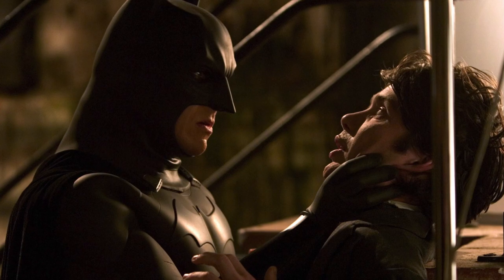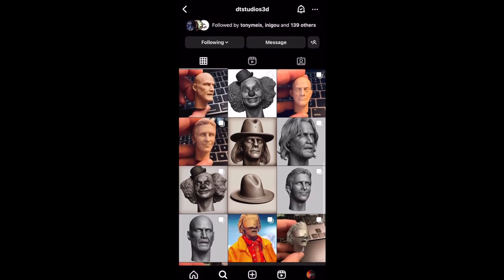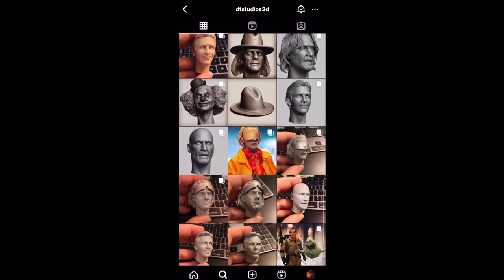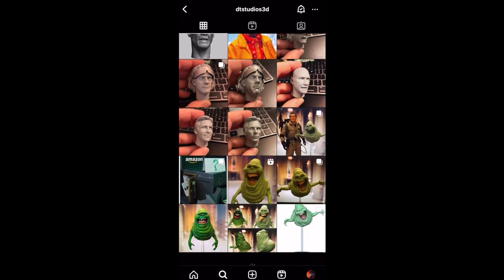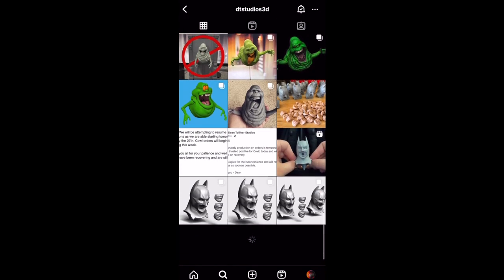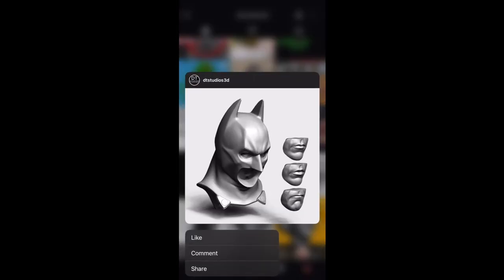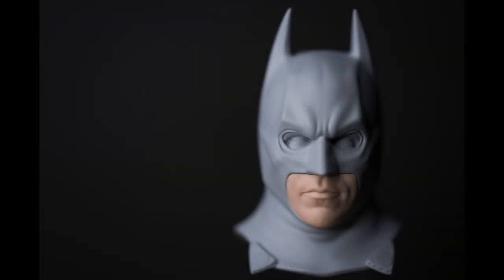So I came across a head sculpt by Dean Tolliver. You can see on his Instagram that he does a lot of custom head sculpts — Doc Brown, John Wick, a Slimer from Ghostbusters. I really like the look of his Batman Begins cowl, and I went with this version which is the fighting cowl. As you can see, it's just worlds apart from the Hot Toys version — these look like actual representations of Christian Bale as Batman in Batman Begins.